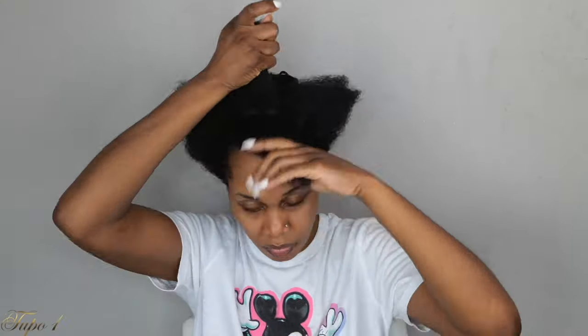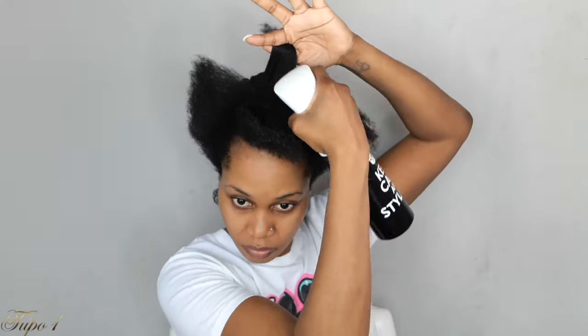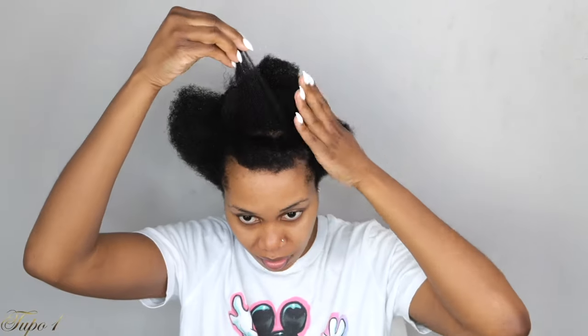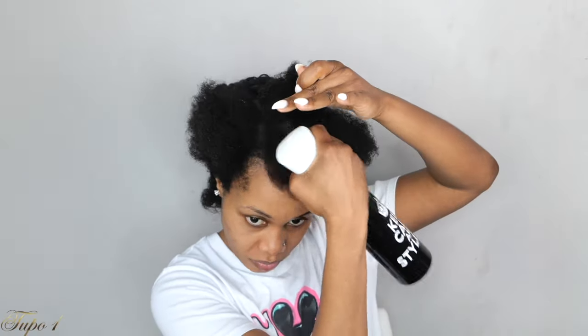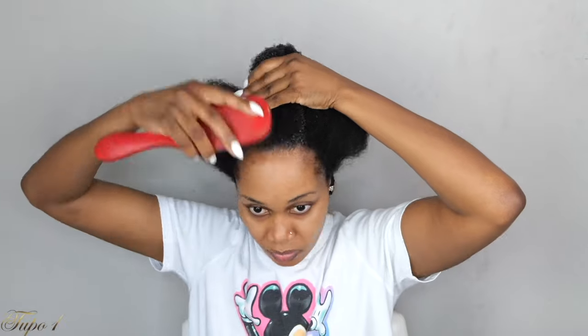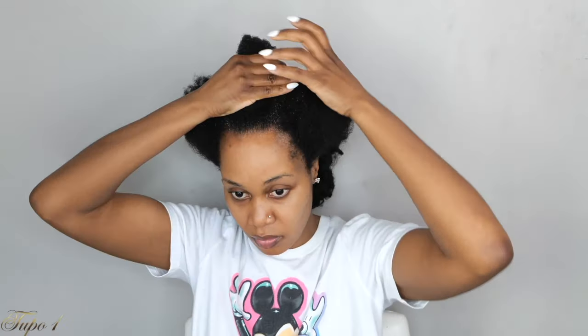And now I'm just going to use my water bottle — I'm going to section my hair out, making sure I have the base of my ponytail right there. I'm going to take my water bottle, spray the hair, take my eco-styling gel, apply it to the hair, and then use my scrunchie to secure it. Very, very easy, sis — very beginner-friendly. Anybody can actually do this. Using my Diana brush just to make sure everything is nice and laid, baby. When I tell you this style right here, I'm already feeling myself before I'm even done. Period.